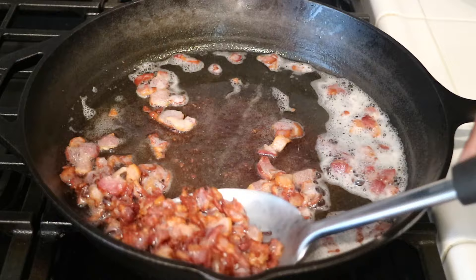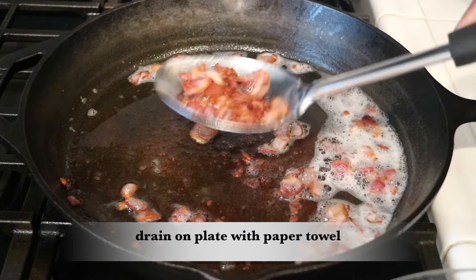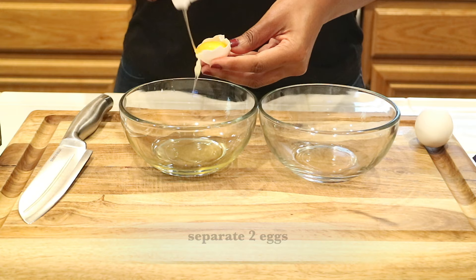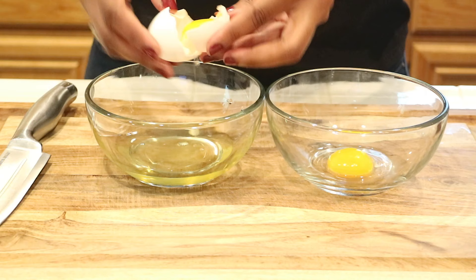My bacon is done cooking and now I'm just going to take it out of the pan and let it drain on a plate with some paper towels. Then I'm going to sit the bacon to the side and take two eggs and separate the yolks.